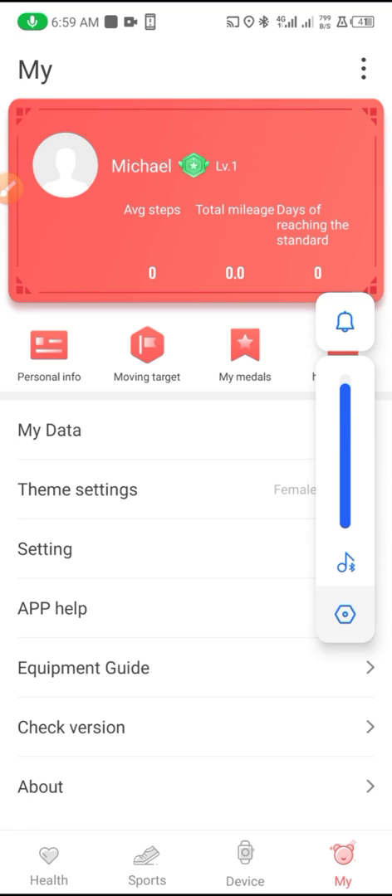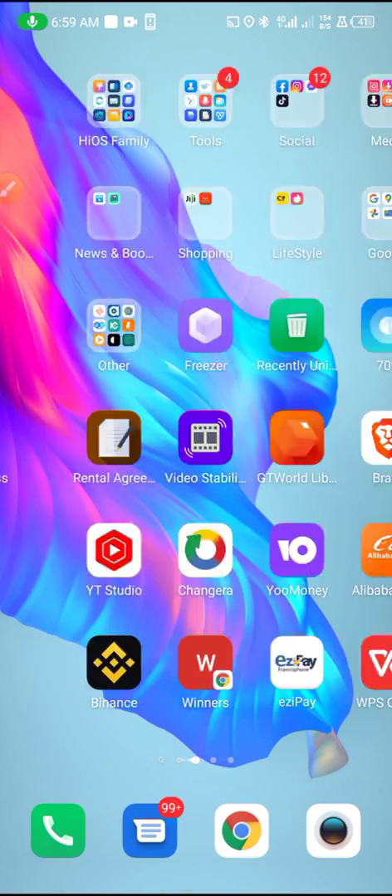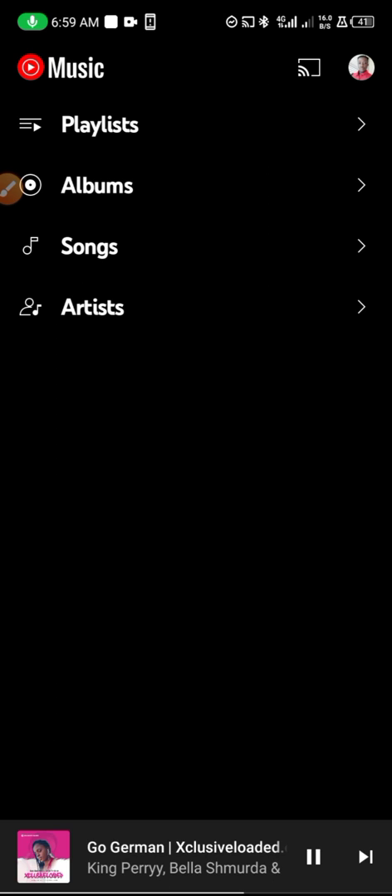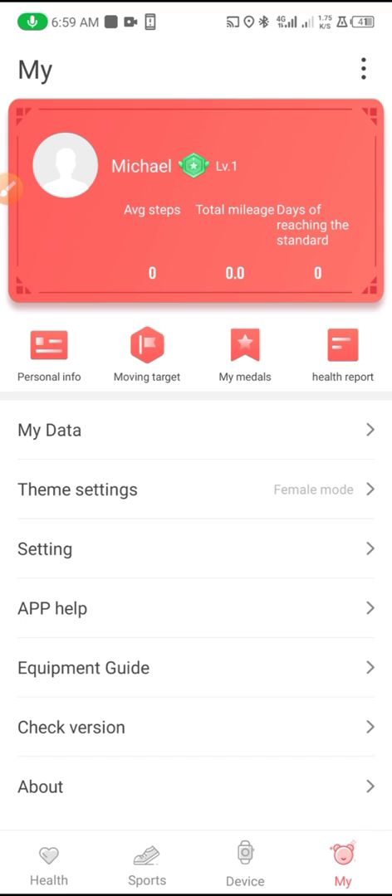I can now control and increase the audio from the smartwatch and play music. The music is playing on the smartwatch, not on the phone, and from the smartwatch I can remotely control the music.